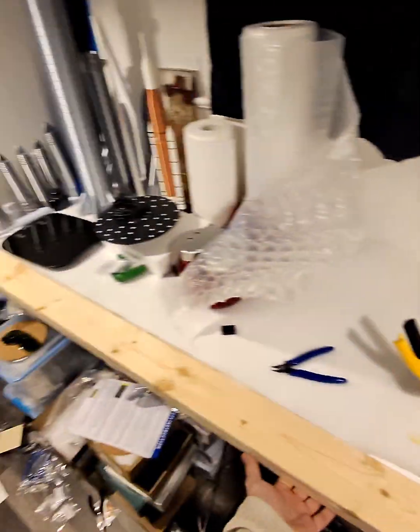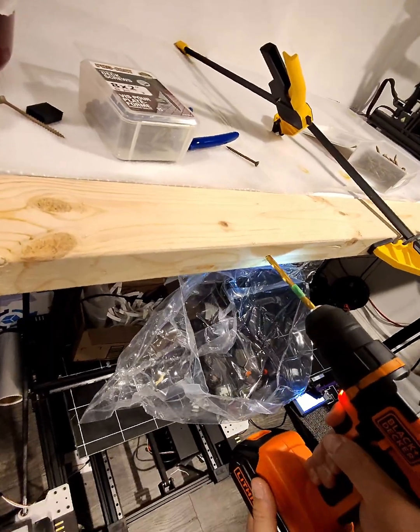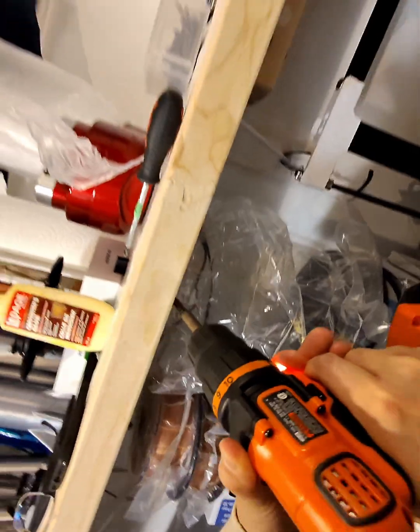There we go. Good thing this 2x4 is really light — this alone can hold it while I drill it in. Oh my gosh. Diagonal joint. I still don't know what I'm doing.